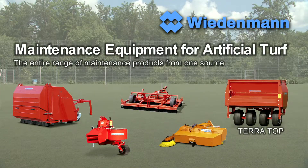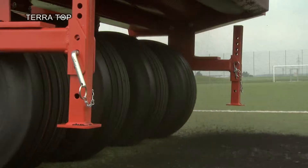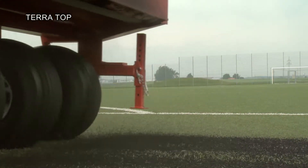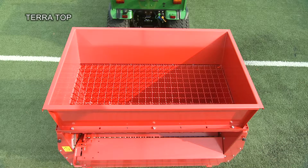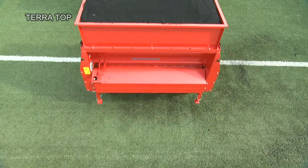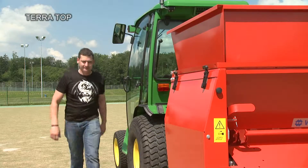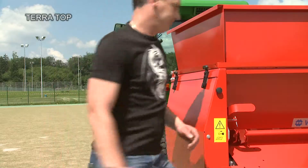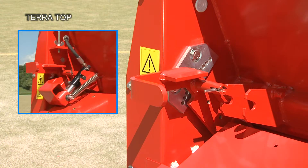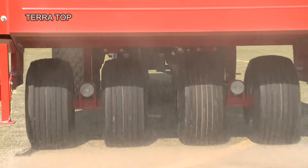The TerraTop is the ideal spreader for the even and systematic distribution of filling material into artificial turf. With a container volume of up to 800 litres, even large areas can be covered without interruption for reloading. The necessary regular refilling of the artificial turf with granulate or sand is handled efficiently by the TerraTop. The quantity to be spread can be set manually or hydraulically. The result? An ideally filled sports field.